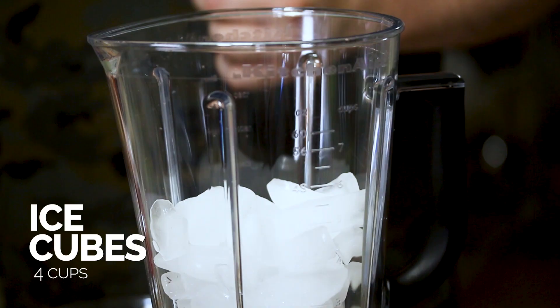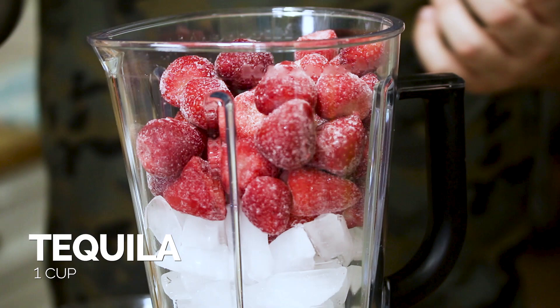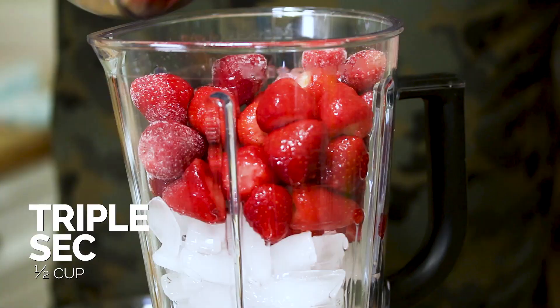It's a really simple frozen strawberry margarita. So we're gonna add our strawberries in, along with some ice. Of course you need tequila, some triple sec,